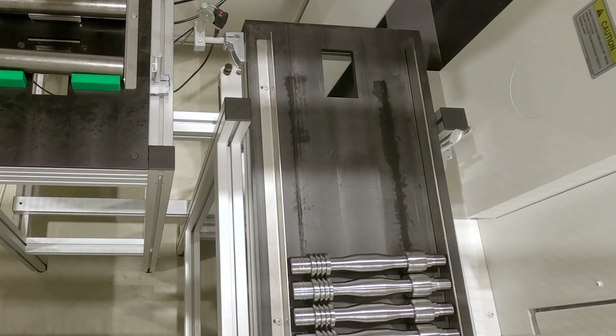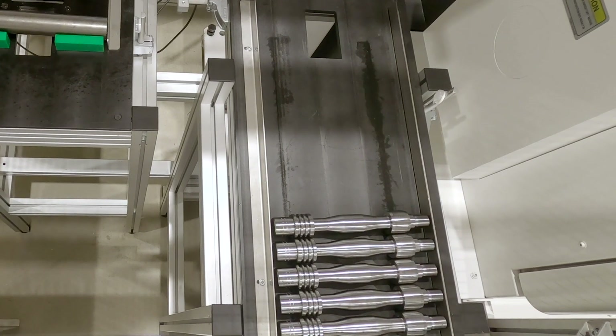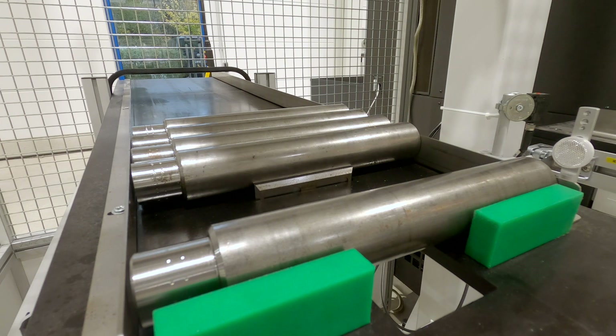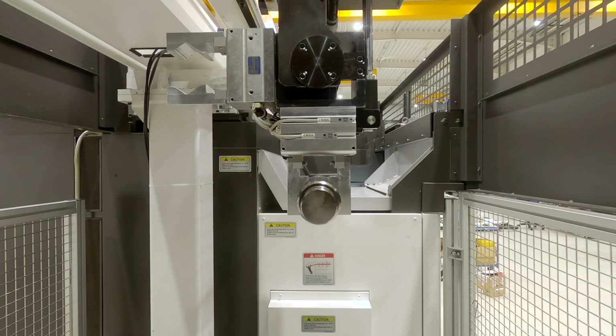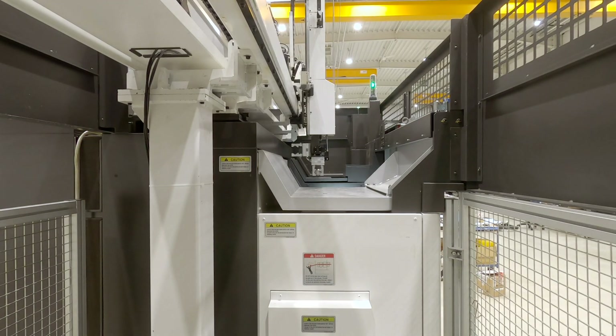The double gripper can be variably adapted to the respective part sizes. The raw parts are picked up from the parts lift and transported into the machine from above. The finished part is accordingly removed from the machine and made accessible to the operator.